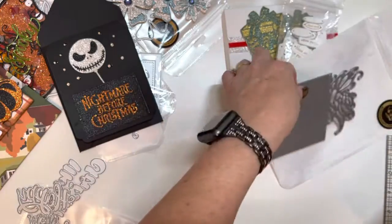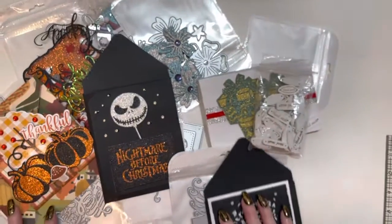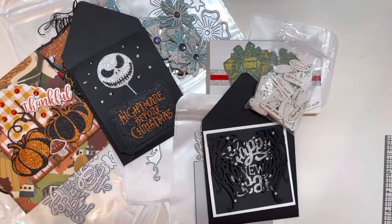So thank you Queen A Craft for all these awesome dies and goodies to play with. I will leave the link to everything down below. Thank you all for watching — I truly appreciate it, and I will see you in the next video. Bye-bye!